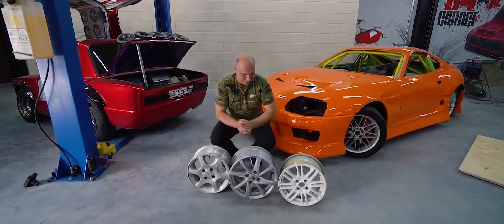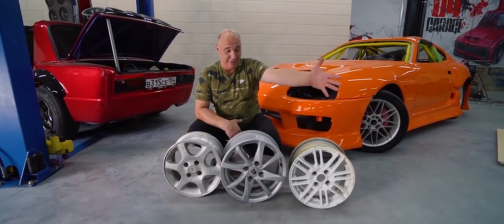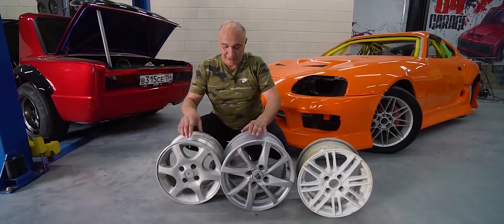Hey there, fellas. So here's what we're up to today. I was actually looking through our supply of wheels, since we are in the middle of moving and we're constantly shuffling our stuff around, and I've found three rims which don't have a pair, let alone a complete set.